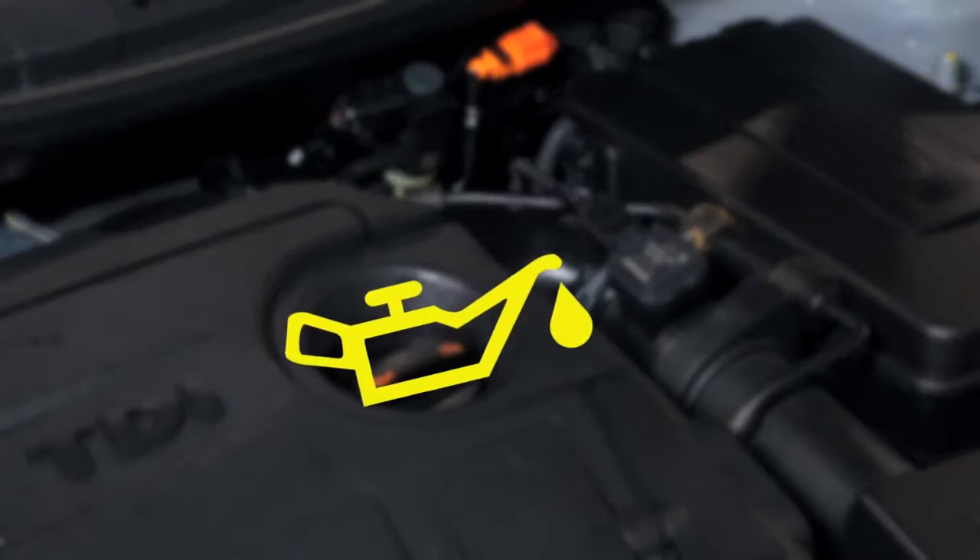Oil works as a lubricant, protecting the parts in the engine and allowing them to move freely, maintaining your car's performance. Locate the oil by looking for this symbol.